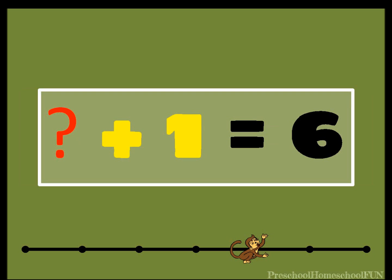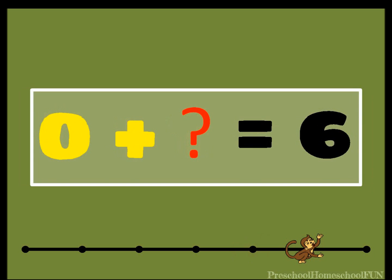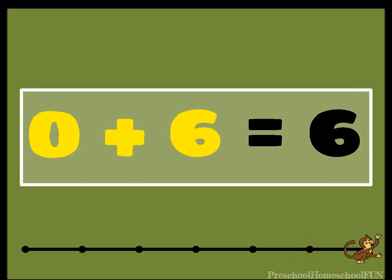What plus one equals six? Did you say five? Five plus one equals six. One more question: zero plus what equals six? I bet you know this one. Zero plus six equals six. What a good job you did.